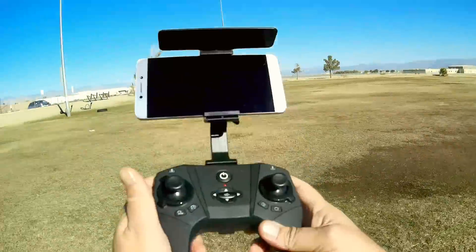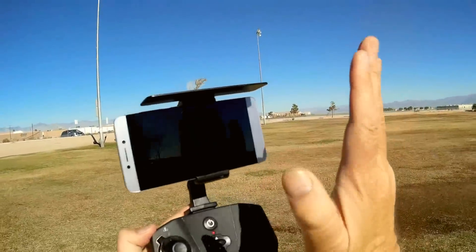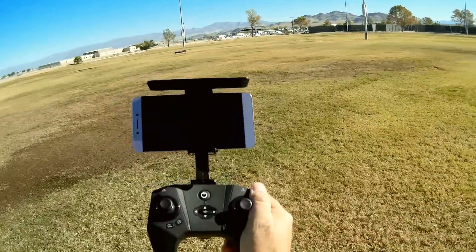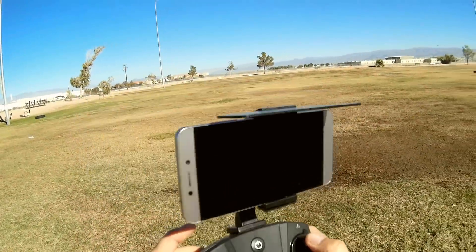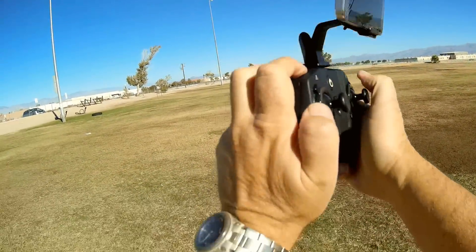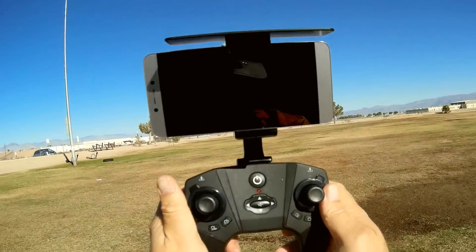Let's go over the controller — it's a different-looking controller than most. Since it's an FPV flyer, you have your phone mounted up top with a little shade you can tilt to block sunlight and improve the video view. The buttons are all well-labeled: one is for takeoff and one is for automatic landing.